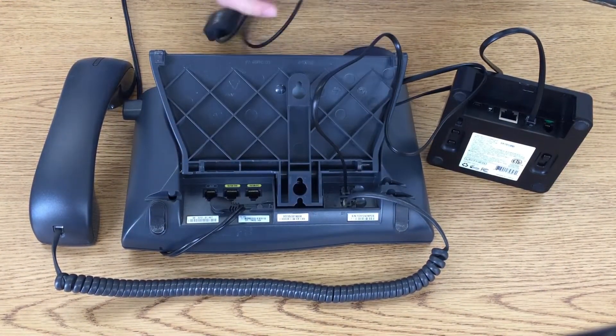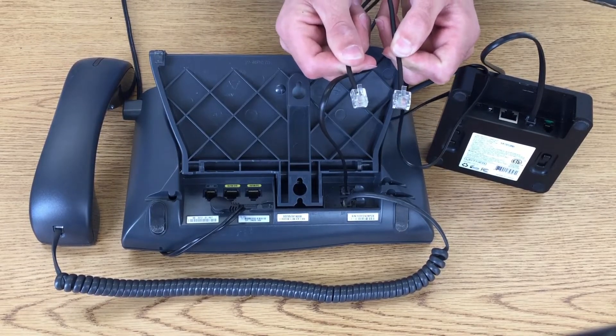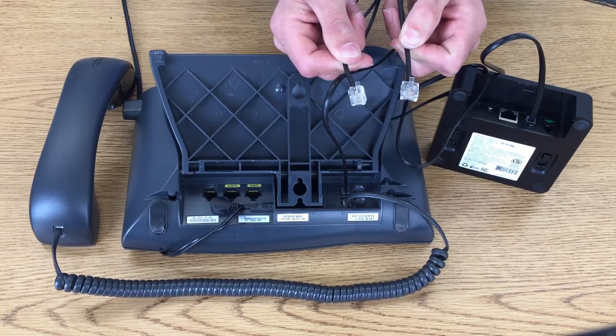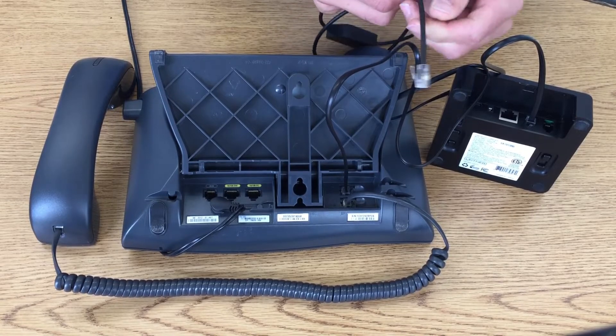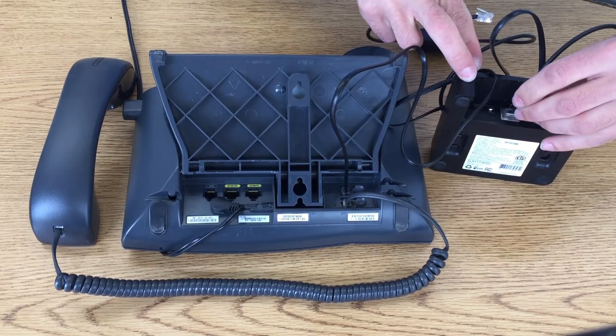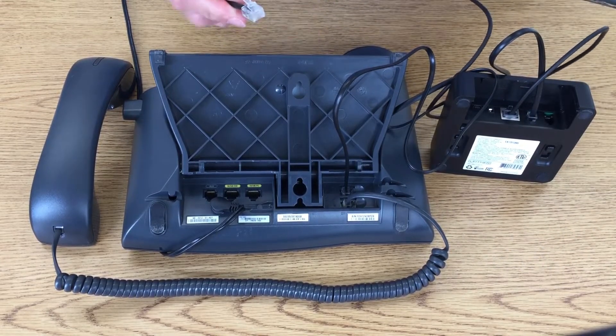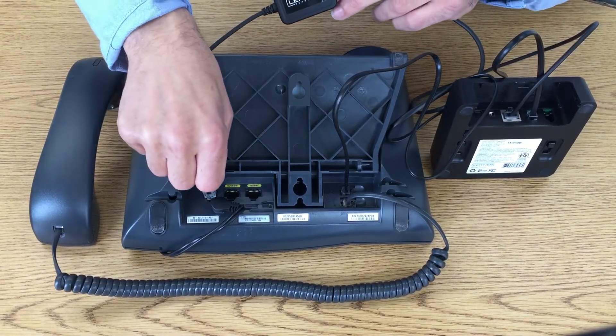Next, you'll notice that the electronic hook switch has two different sizes: a large and a small. Take the larger end and plug it into the Leitner headset base in the silver port. Take the smaller end and plug it into the AUX port on the back of the phone.